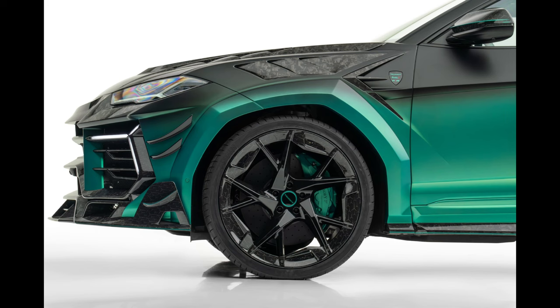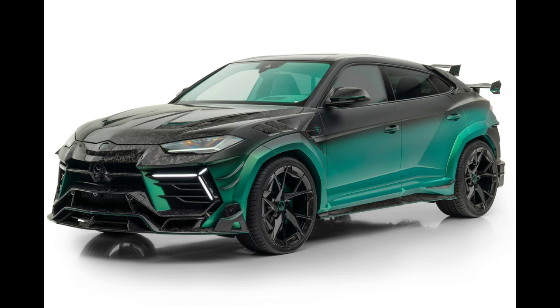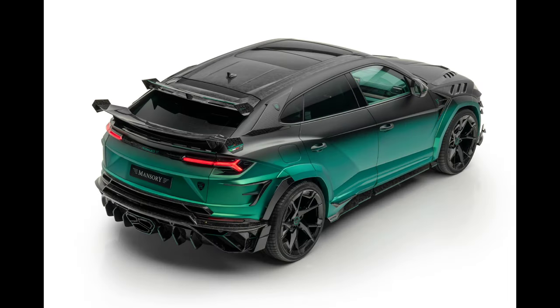The 24-inch YN5 alloy wheel is the technical centerpiece of the Mansory Venatus S upgrade. The forged wheel is incredibly light and elegantly technical at the same time. The seven-spoke design highlights the vehicle's dynamic qualities and allows for optimal brake system ventilation. Both the front and rear wheel arches are tastefully filled with the XXL wheel-tire combo, measuring 10x24 inches and 12.5x24 inches rims with 295/30R24 and 355/25R24 tires.